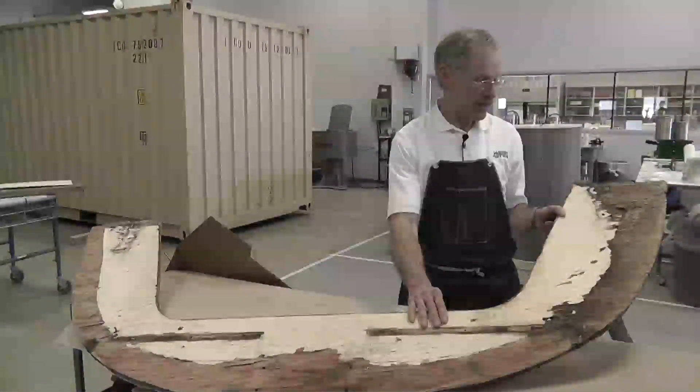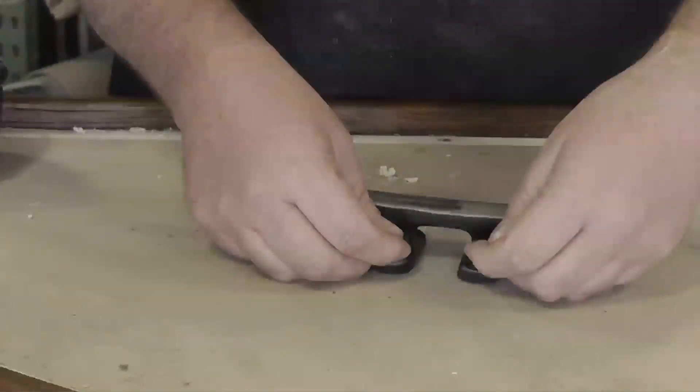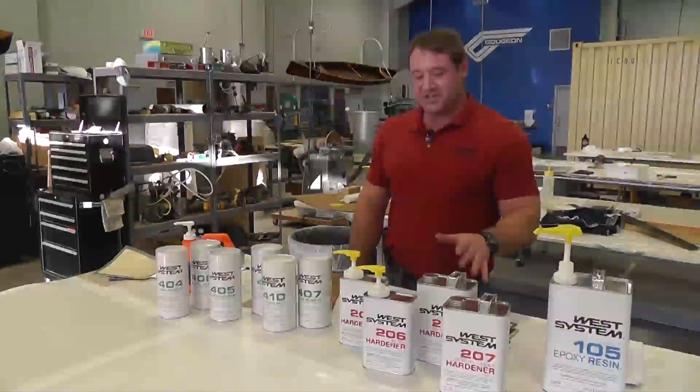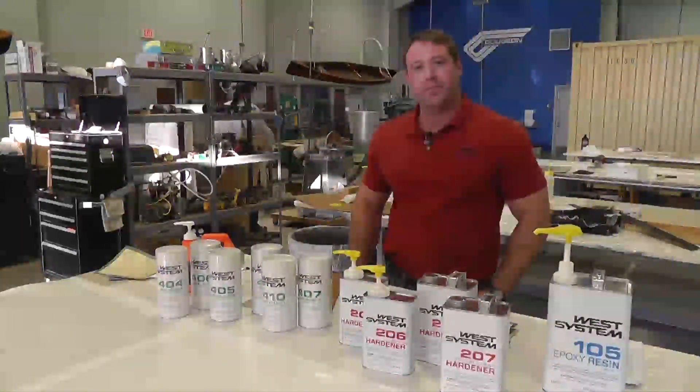Throughout the next seven videos, our technical staff will take you through some specific repairs on our J22 using West System Epoxy. Although we're using West System in these videos, these techniques will work with any high quality marine grade epoxy.